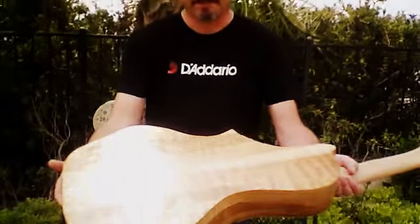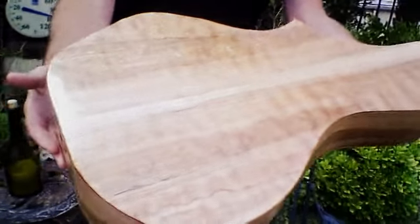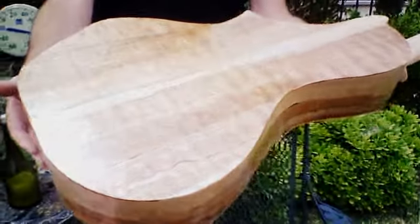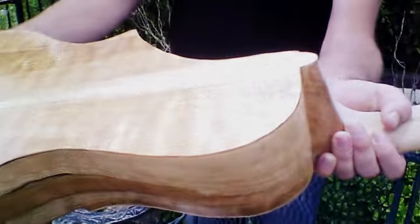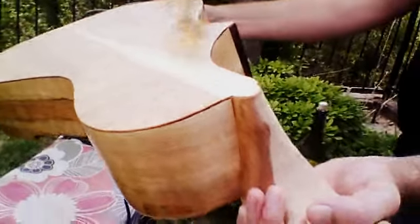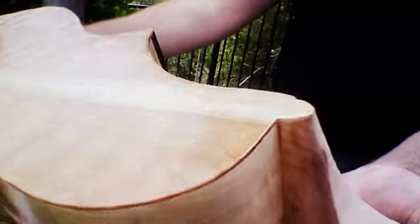Without further ado, I'd like to bring your attention to this, what we call Ambrosia. Technically it's spalting — it's when the wood begins to naturally rot and there's a chemical reaction that brings out some very stunning color.